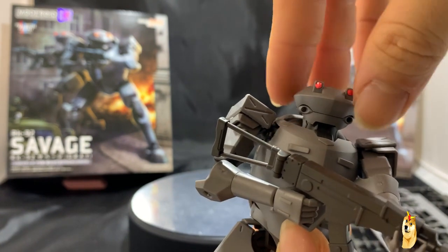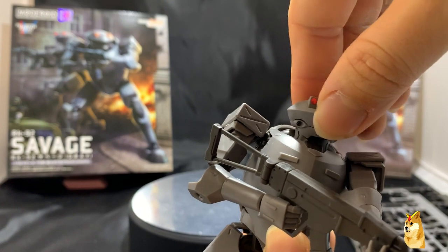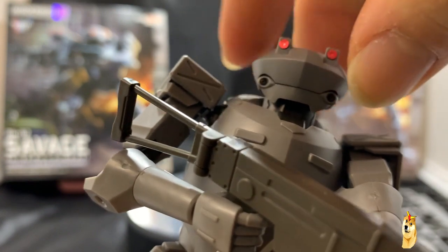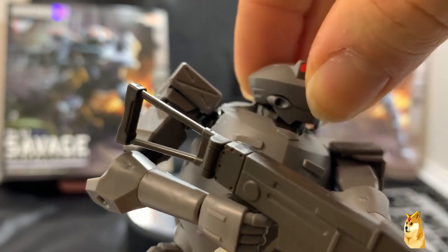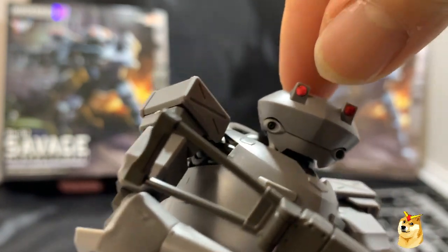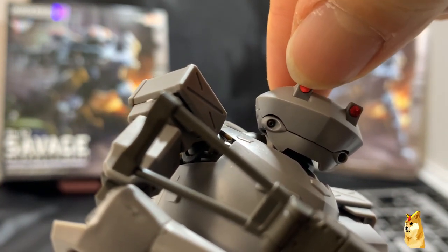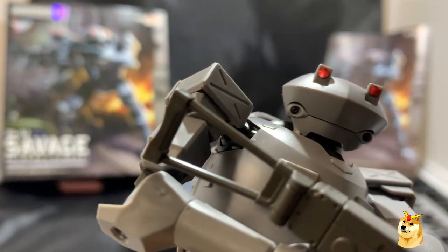This is the head. As you can tell, he has no collar, so he's able to rotate all the way around. If you pop it off, it sort of looks like a UFO. In his cheeks, these are where the very tiny pieces go in — it's easy to place them, just hard to lose, and the eyes, as you can see, the stickers won't cover the entire eye portion.